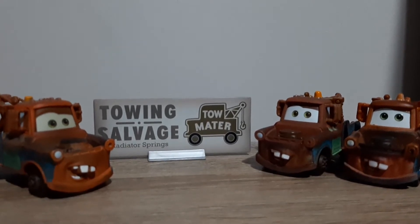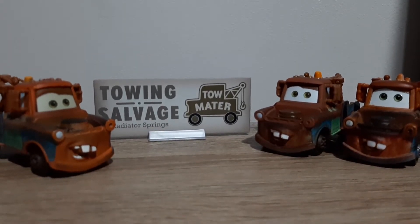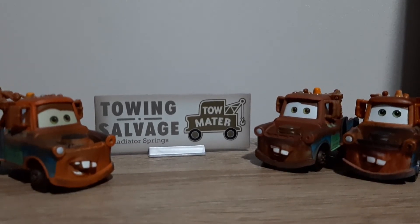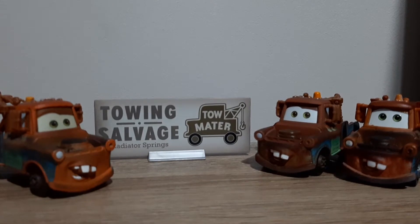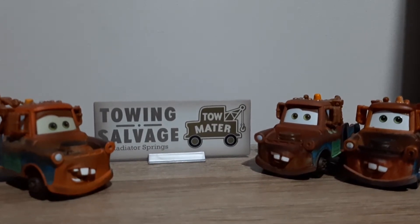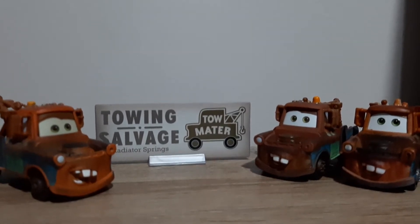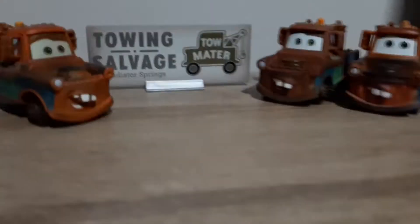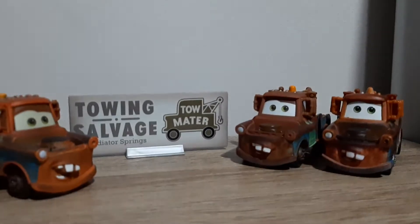For the 100th review, I wanted to review something special, not just a regular diecast, and I thought Mater, because Mater is a very important diecast. He was actually the first diecast I ever got, ever.